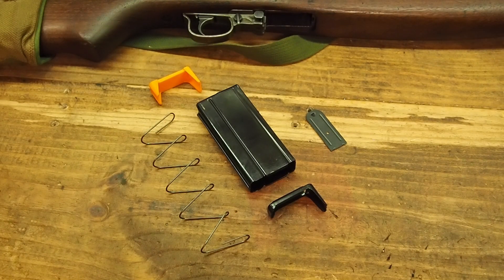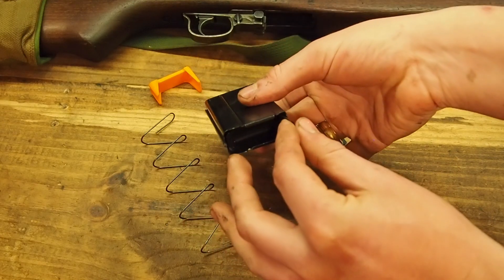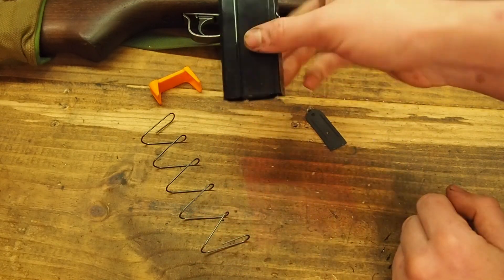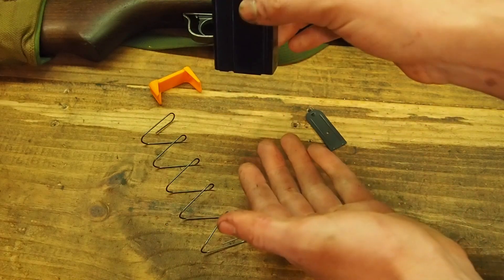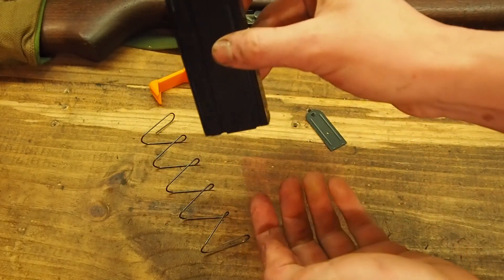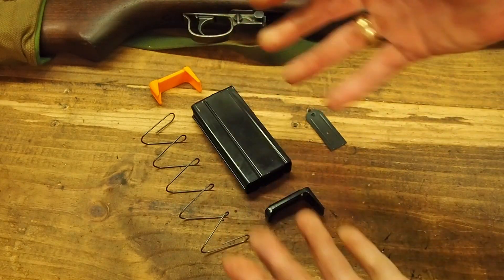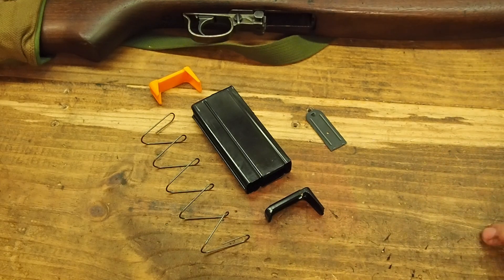One of the design goals of the improved follower is to ease the servicing and cleaning process of the magazine. The original style of follower has to be inserted at kind of an odd angle — it doesn't always slide up to the top of the magazine super easily, and in some cases the follower can get jammed in the magazine as you're trying to remove it. It's not a super difficult process, it just doesn't always go smoothly.